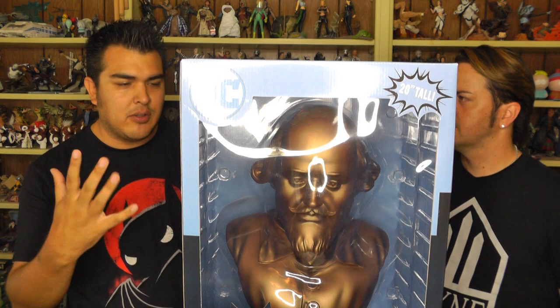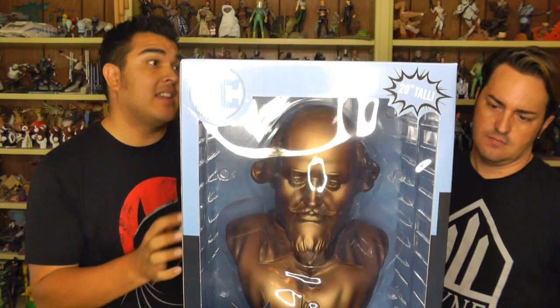Diamond Select makes all sorts of cool things that are like statues, but they're like, ha-ha, it's not a statue, it's a bank. I don't know what the loophole is there — kind of like a figure versus a bobblehead and the legal clearances of all that. But they make really detailed things that happen to have a little penny slot in the back.